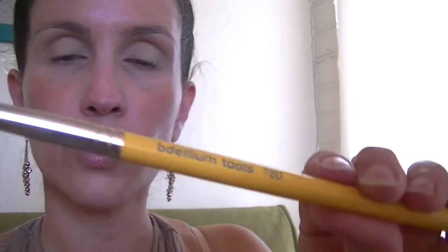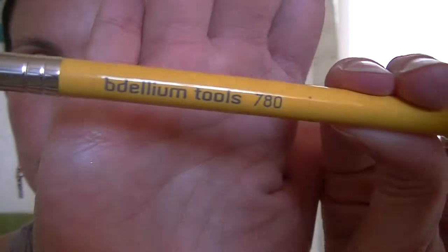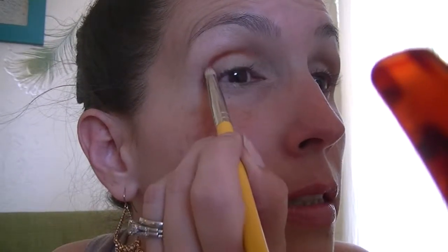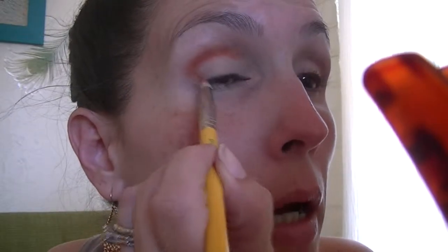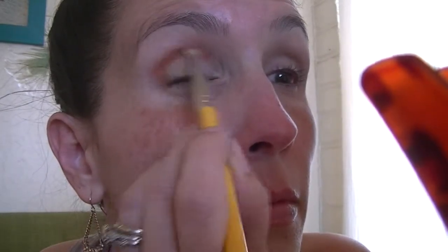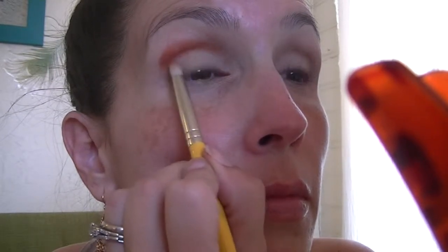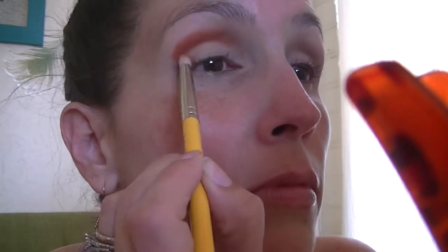Once I'm done I'm going in with my Dallium Tools pencil brush, the 780, into the Deadhead shade in the palette — it's just a matte terracotta color. I'm going to be putting this in my crease and doing an outer V with it as well. I'm just using the pencil brush to actually place the color first before I go back in and blend it with a clean brush. I am actually taking the shade up past the crease a little bit — it's starting to look a little scary right now.